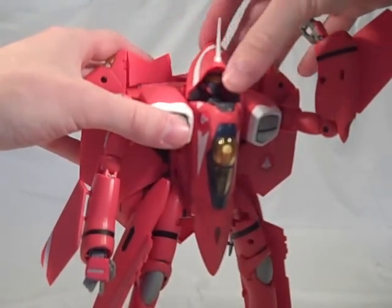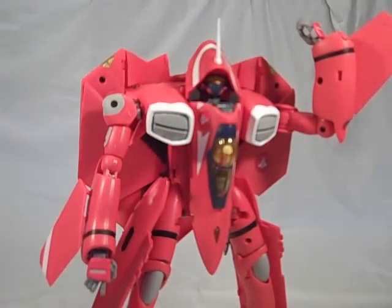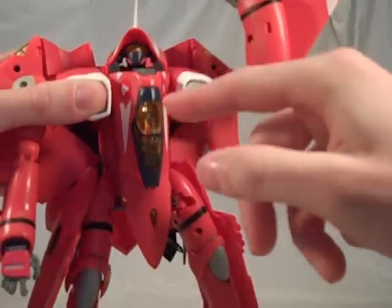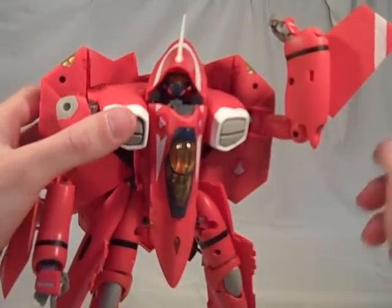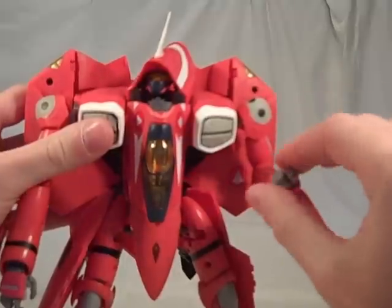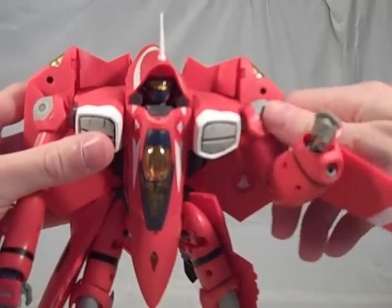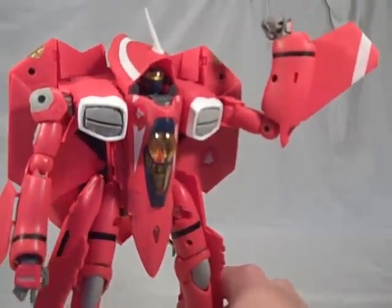Of course the head moves a little bit — not a whole lot, but it works pretty well. And I forgot to do this, but you can push Milia's seat upwards so that she's facing outwards. So yeah, this is another fine VF-22S toy — of which there are now three. Good job, Yamato. Thank you for making all the toys that I wanted. Not doing too bad now that I have about as many VF-22S as VF-1s. Almost.